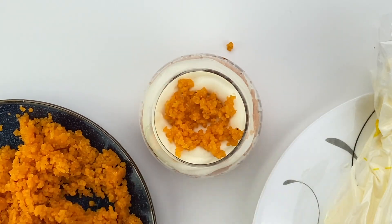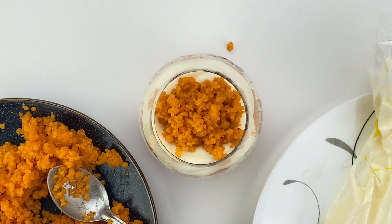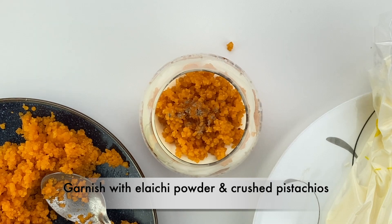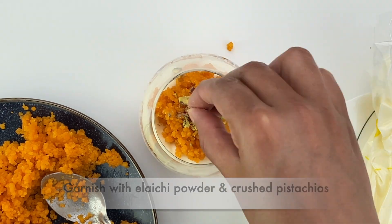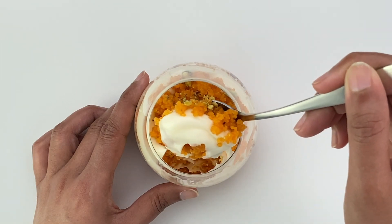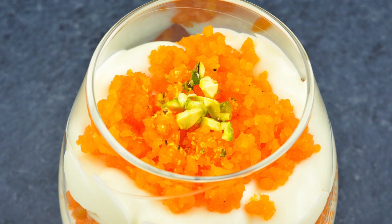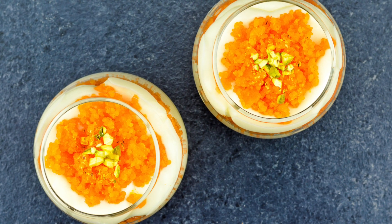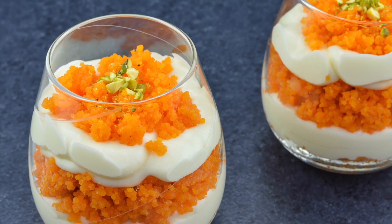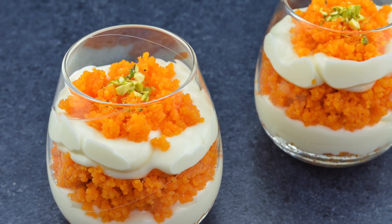At the very top, add a few motichur crumbles and garnish with powdered elaichi and chopped pistachio. You can also add slivered almonds or cashews too. And there you have it — delicious motichur cream cheese cups that taste as delicious as they look! They can be served warm or chilled. I personally love it warm, but it tastes great chilled too. If you refrigerate it immediately to chill, the layers — especially the frosting — will hold form better.